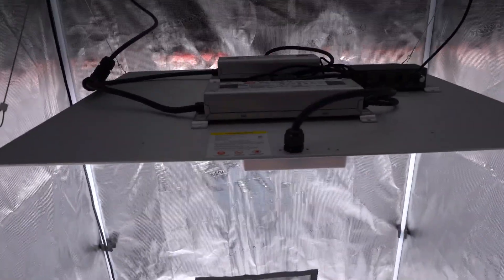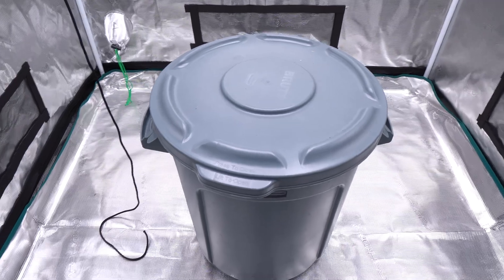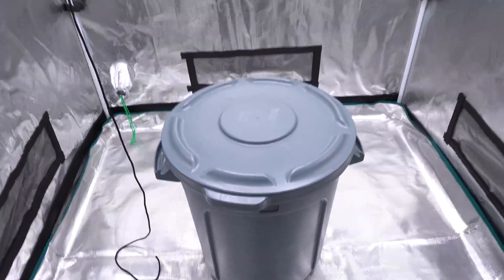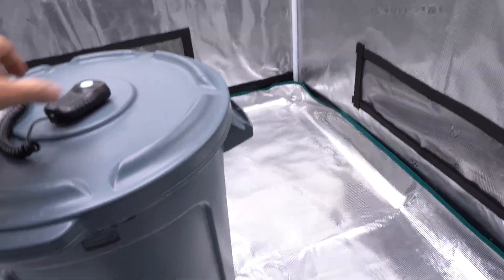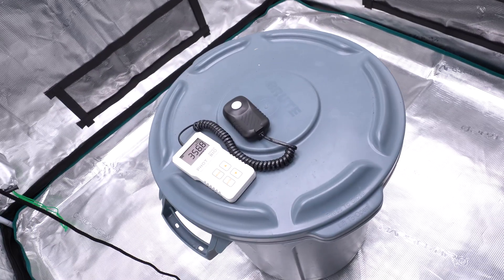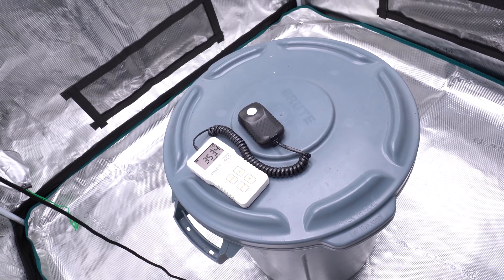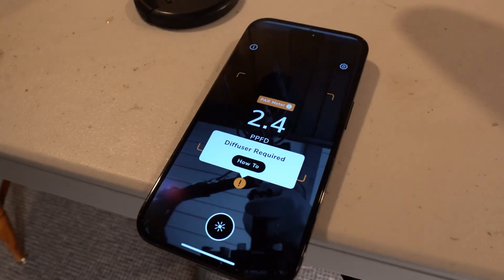We're going to be using the Spider Farmer SF4000 light, kept at 60 percent. We'll place both my phone and the PAR meter on the brute cam here and see what we get. First, the PAR meter is reading about 350. A diffuser is required for this app, so I'm going to make a diffuser for each one and I'll be right back.